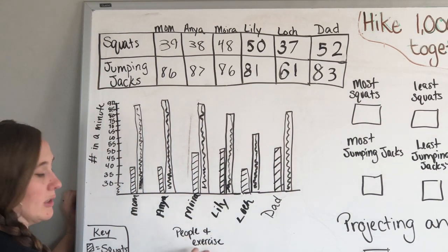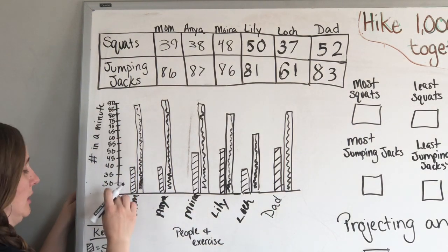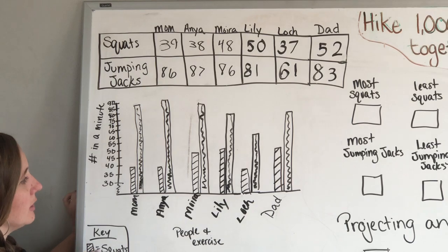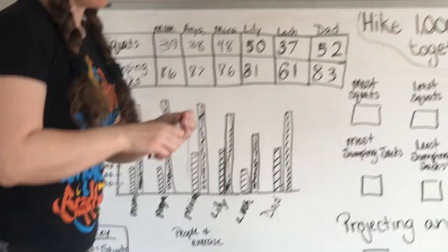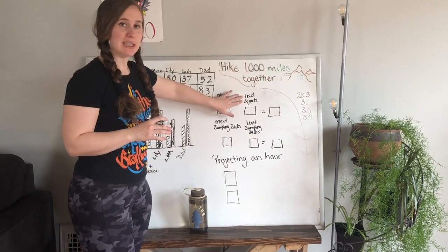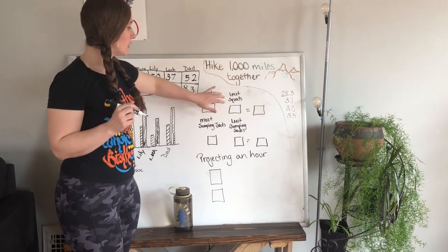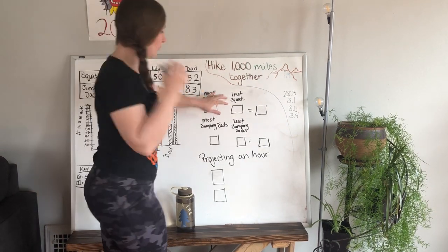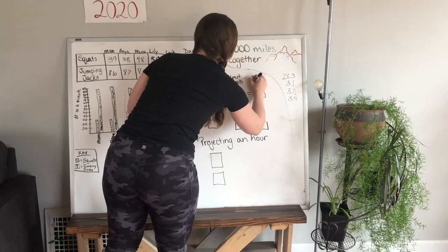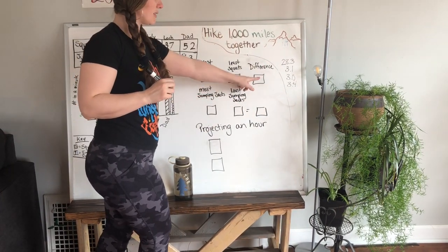As you can see, we have a label for all of the people, we have the number we did in a minute, and we have a key that tells us what these bars mean. Now we can analyze. I want to do a little comparison — over here it says most squats and least squats. I want to figure out how many more squats the most was compared to the least. When I say 'how many more,' that tells me we're going to be subtracting — we're finding the difference.